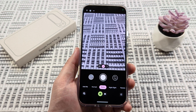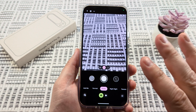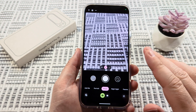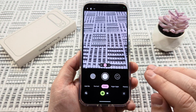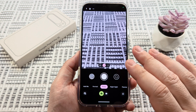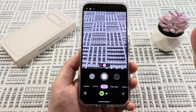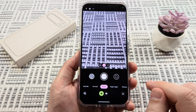Welcome to another Mr. Mutech video. Today we're going to be talking about the camera settings and specifically the Ultra HDR setting on your Google Pixel 9. You may not want to have this on, so today I'm going to show you how to turn off the Ultra HDR setting on Google Pixel 9, and this will work for the Pro and XL models as well.